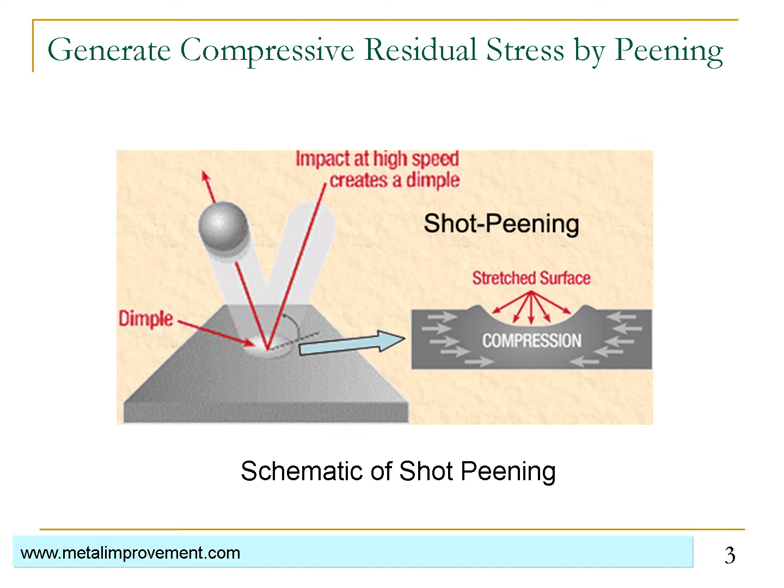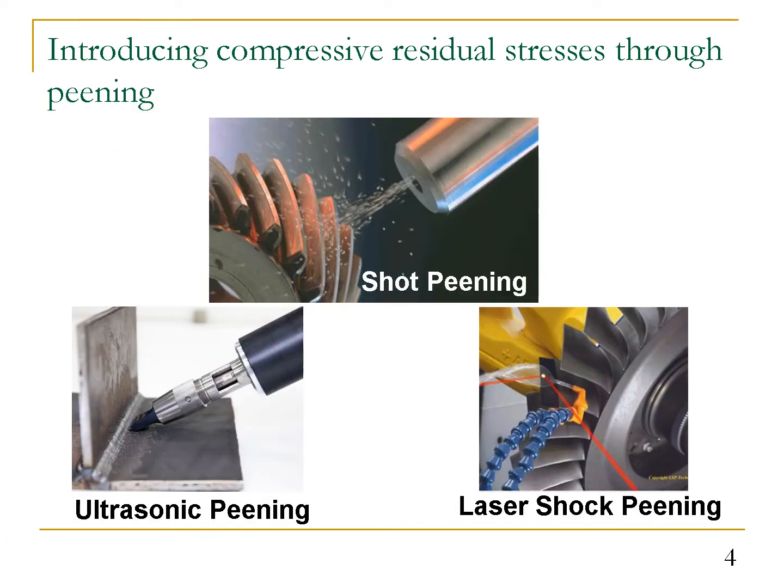In a shot peening process, metallic balls bombard against the component surface, create indents, and generate beneficial compressive residual stresses in the subsurface. In addition to shot peening, we also have ultrasonic peening and laser shock peening that can induce compressive residual stresses through very similar mechanisms.